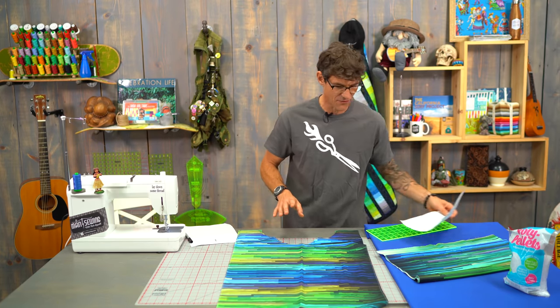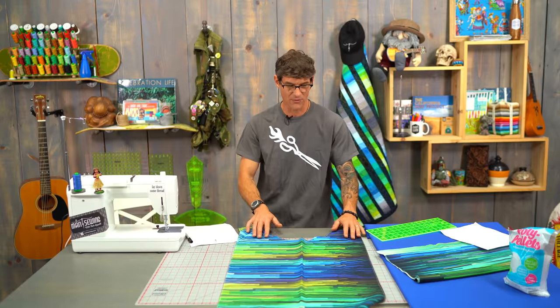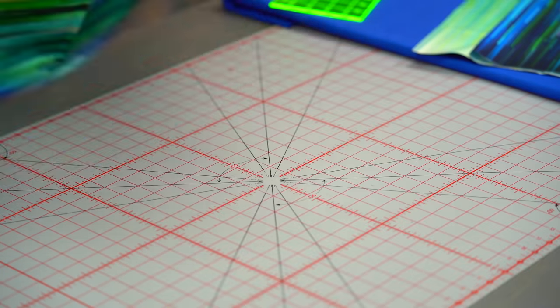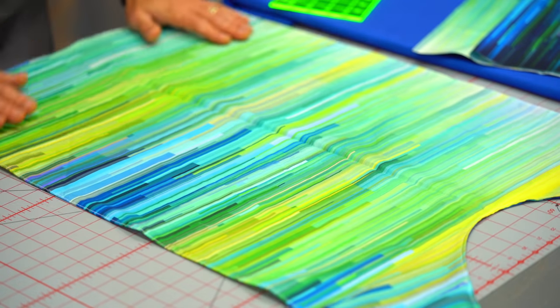All you're going to need is one yard of your favorite fabric. I chose this incredible fabric from Moda. It's a gradation — kind of pixelated, and I love it. Look, this is what the other side looks like. It's a full ombre print.